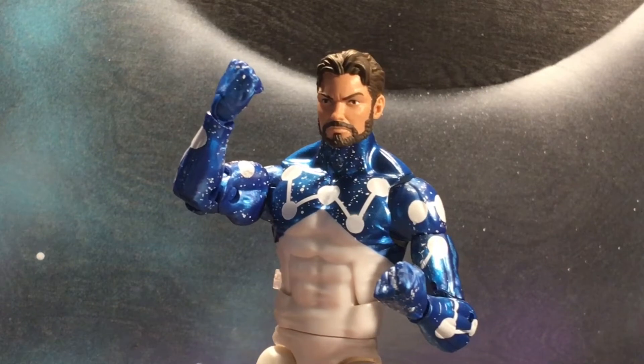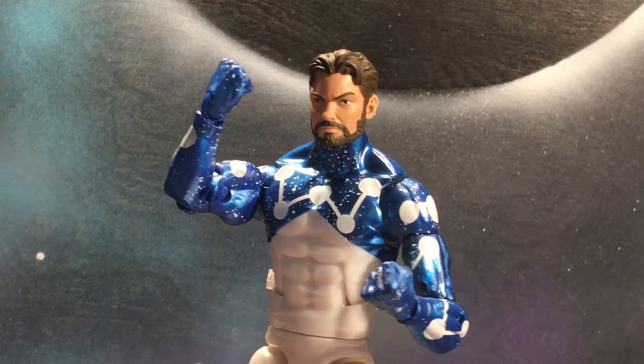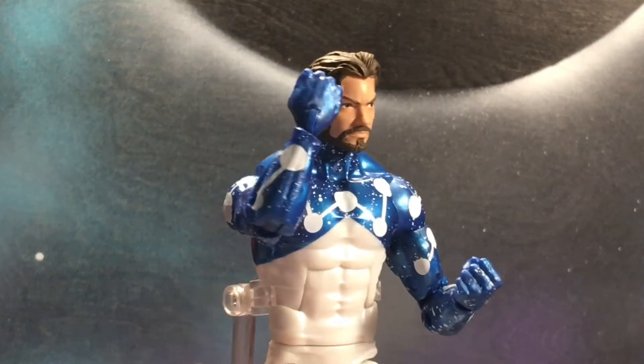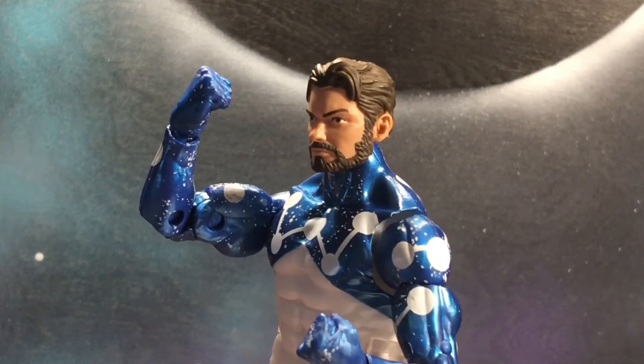If you guys read the Spider-Verse, he is Spider-Man from Earth 9-1-1-1-0, they're Captain Universe. That looks awesome, I really do like it — looks like a good older Peter Parker, like the beard that they got going on there, looks really good.